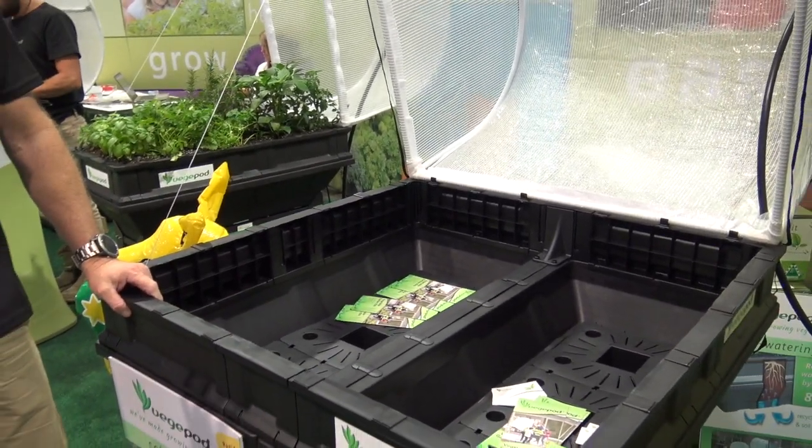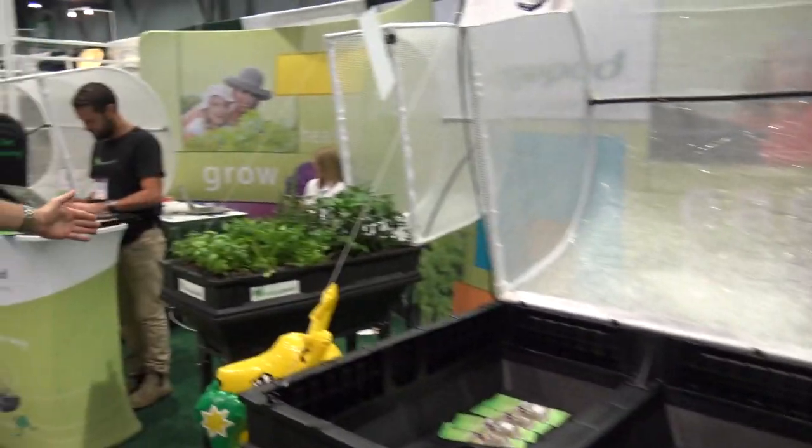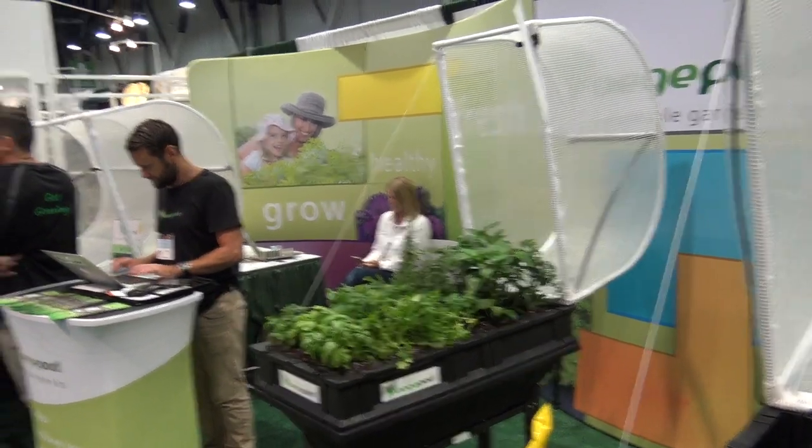And you've got different sizes, so we're looking at which size? This is the medium size. And this is the small size here, which is about half the size — exactly half the size — and double the size of the medium is the large pod.